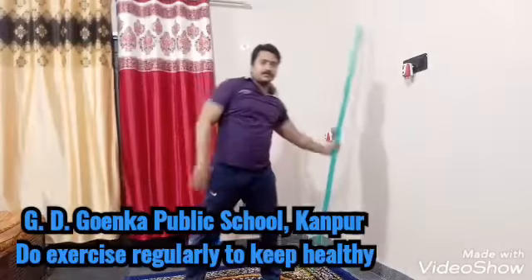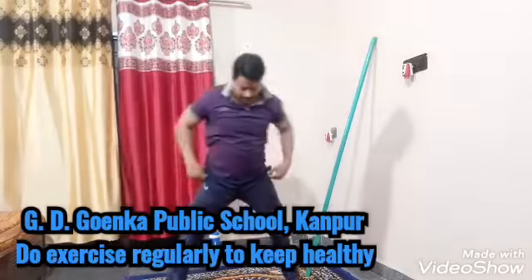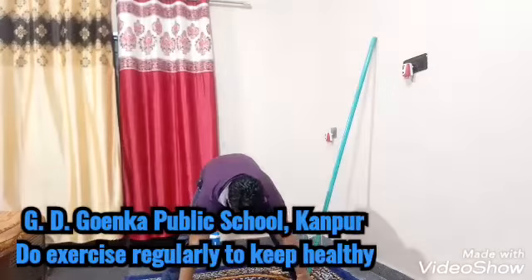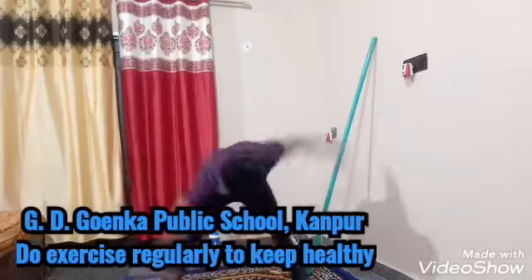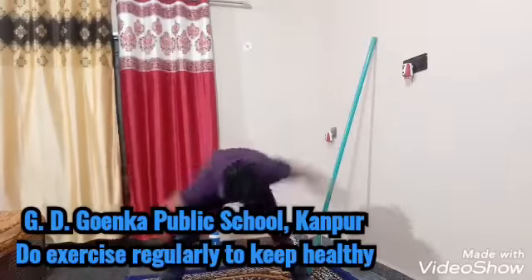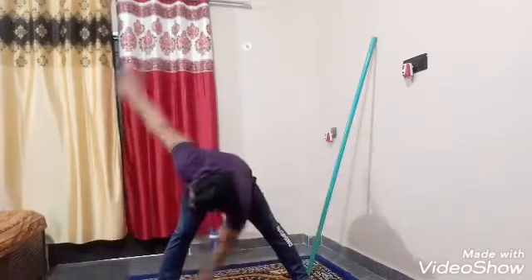Next exercise: spread your leg, touch your knee, push your leg. 1, 2, 3, 4, 5, 6, 7, 8, 9, 10.